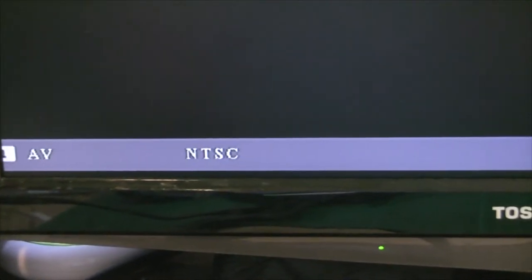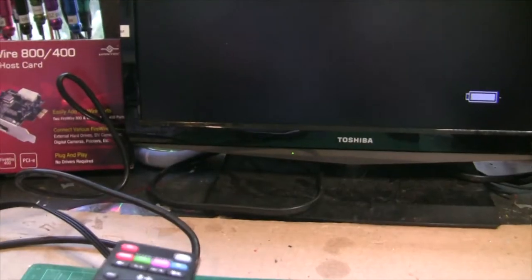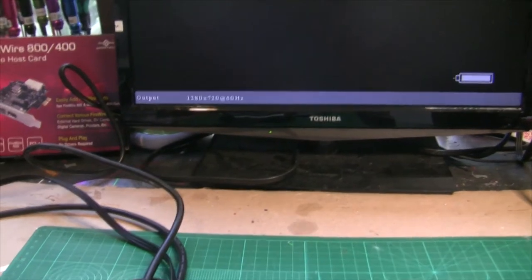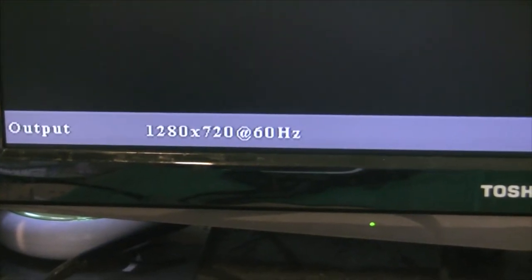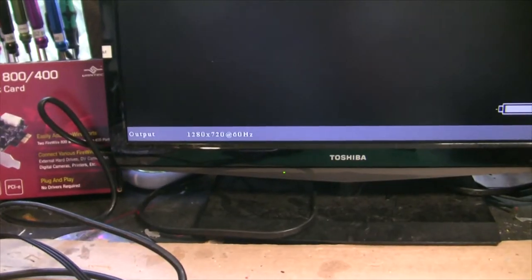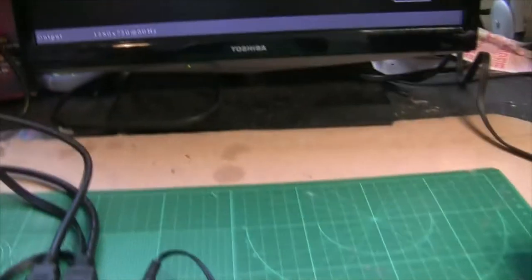On the screen right here you can see it says it's connected to AV NTSC — that's ready to go. I can hit the button to change the resolution to 720p. There you go — now you can see it says 1280 by 720, 60 Hz. So we've got that right and we're all connected and ready to go.